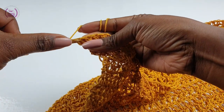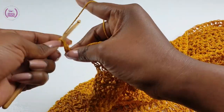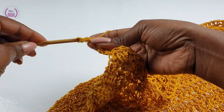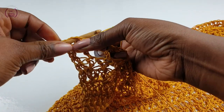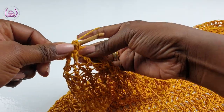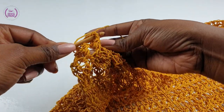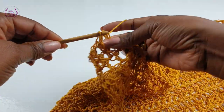Into the first make a double crochet. For this row we're going to go around the post and make front post double crochets. Chain one, yarn over — make a double crochet into the next, then make a front post double crochet. This is the pattern you need for this row: make a front post around the post to make a double crochet, and then into the next make a double crochet.